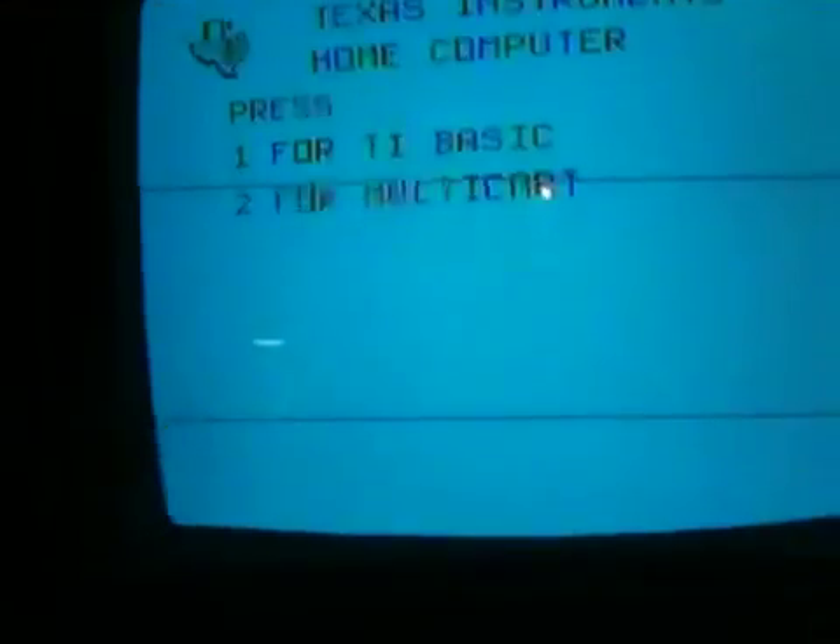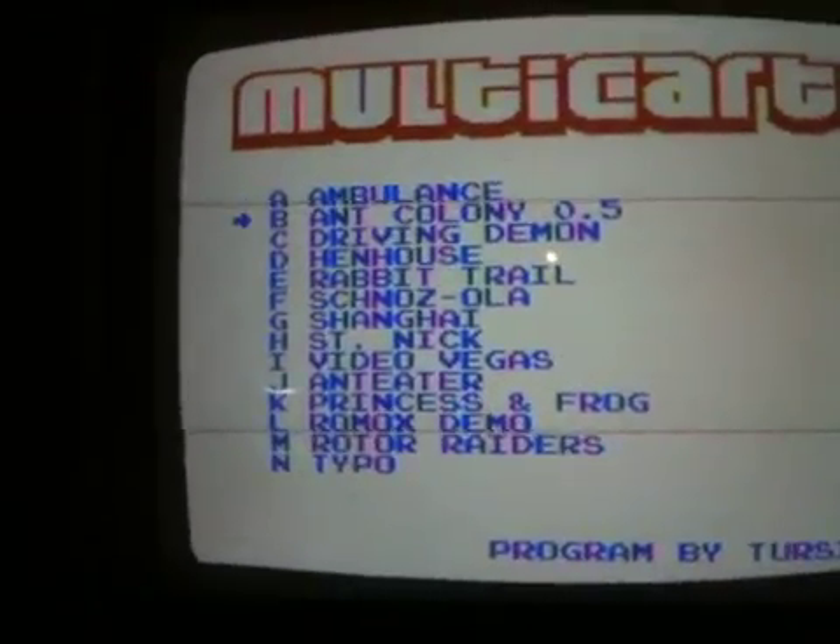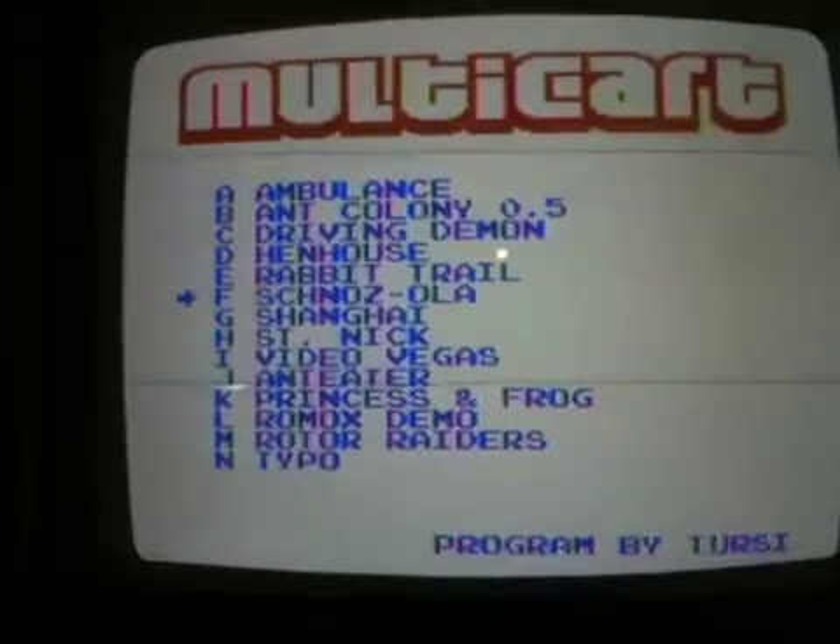He also has a joystick — a TI joystick — where you press the fire button and a little arrow comes up, and you can move the arrow around and select your game. So we want to pick St. Nick. Oh, there it is.